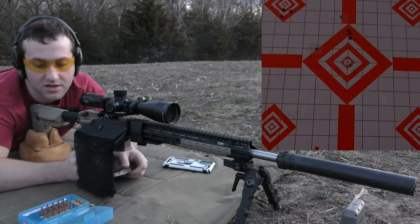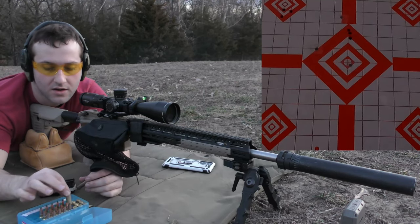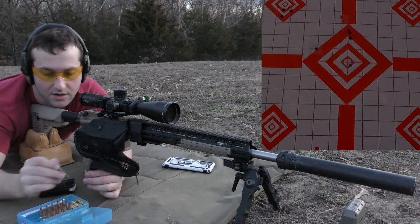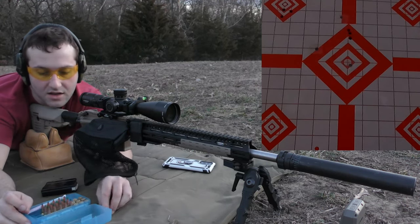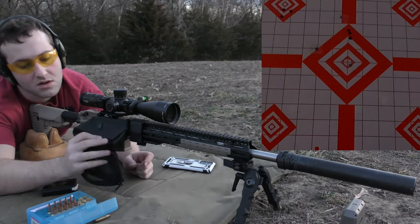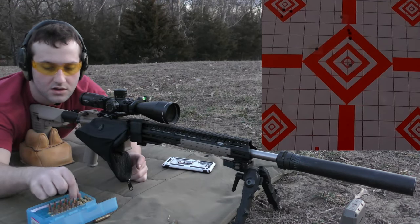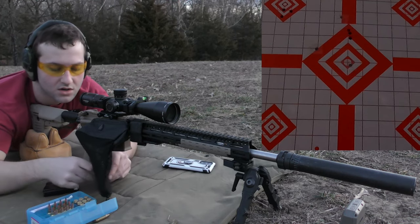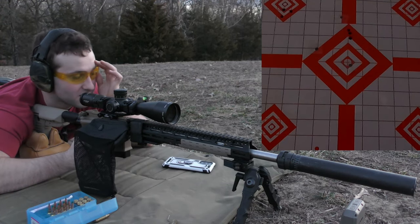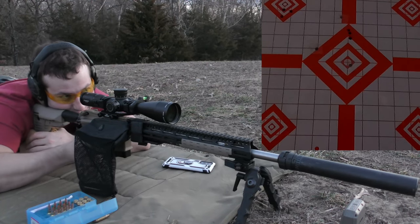That group was with 26.0 grains of IMR 8208 XBR. So we went up a half grain and a half grain; now we're going to go up in 0.3 grain increments from now on. The changes are going to get a lot more minor. I literally can't see the impacts at all — I really hope you guys can see the target.